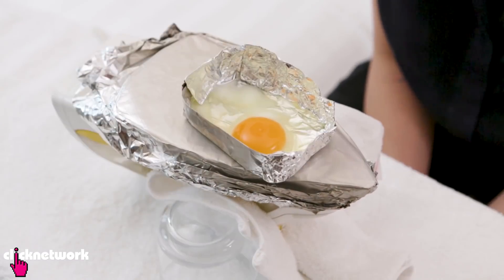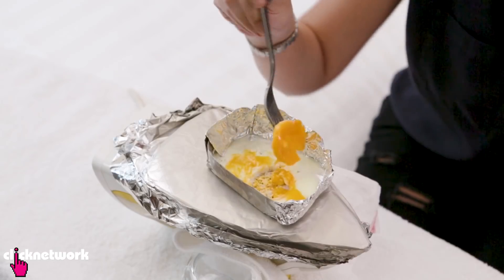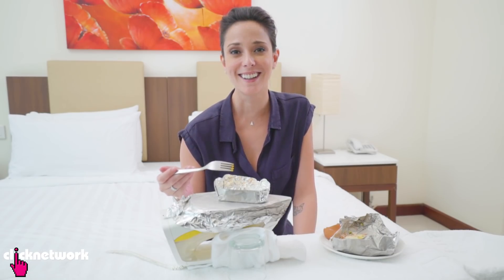You can actually even cook an egg, my friends. I might have cooked it for a little bit too long. Nonetheless, it's cooked, right?